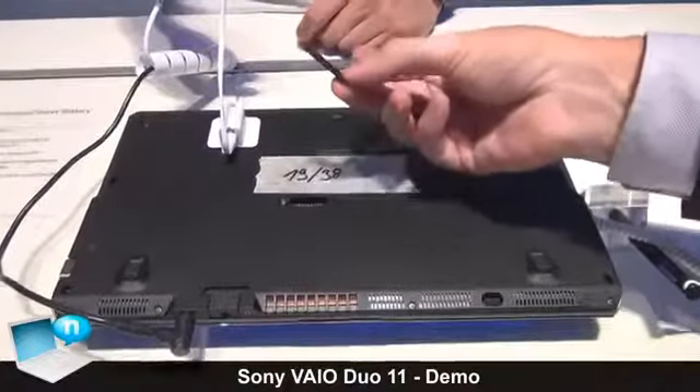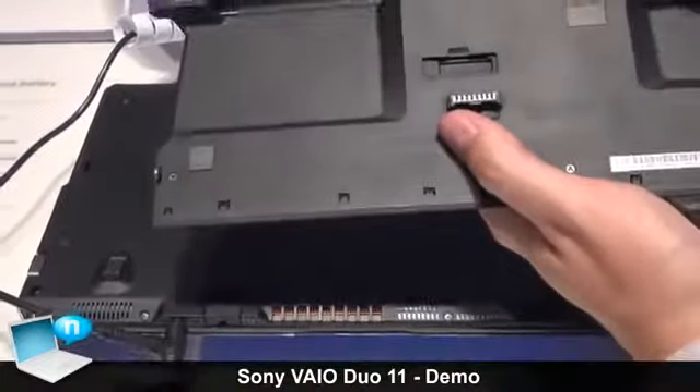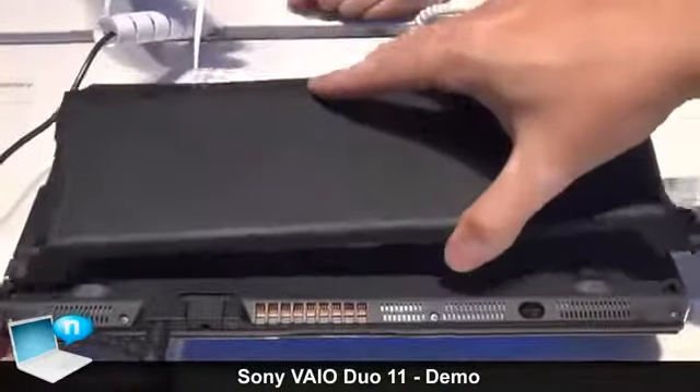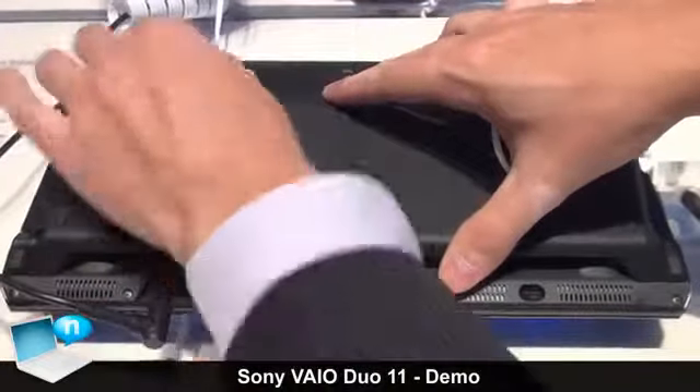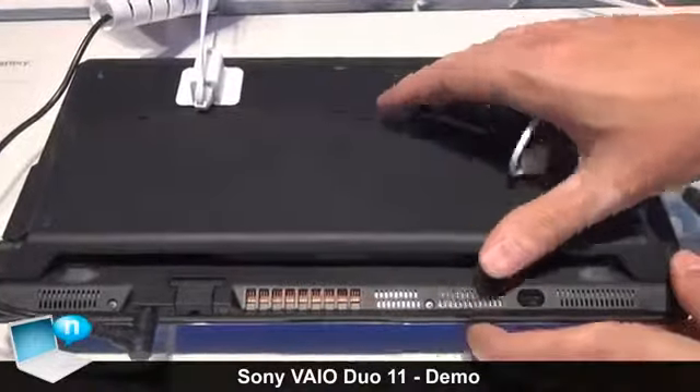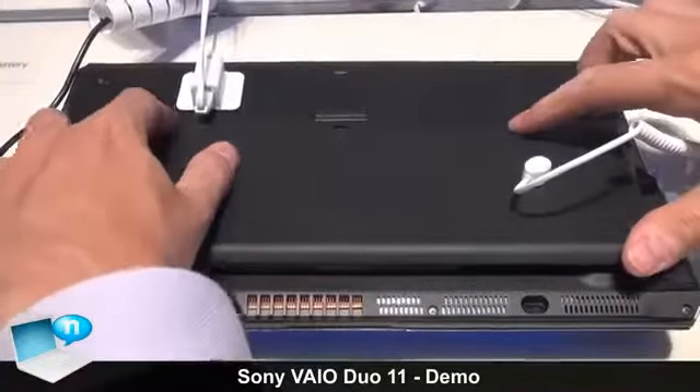We have the port cover for the secondary battery. This little cover is very small, so we created a small opening in the battery where you can actually place it so we don't lose it. Then you clip it on the back. So first the back and then the front — two slides and locked.